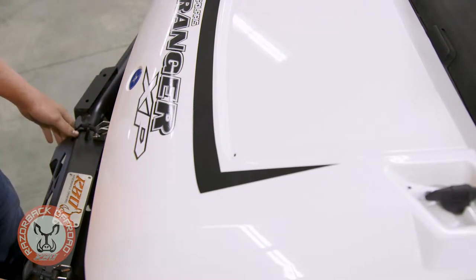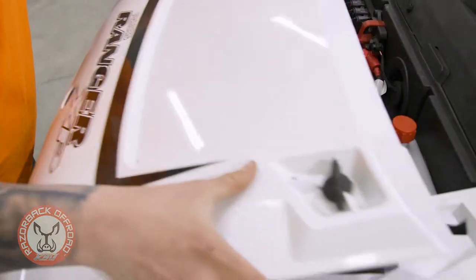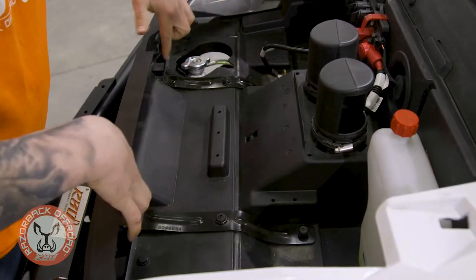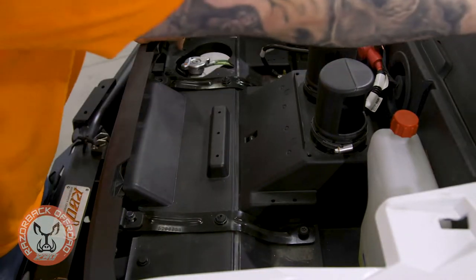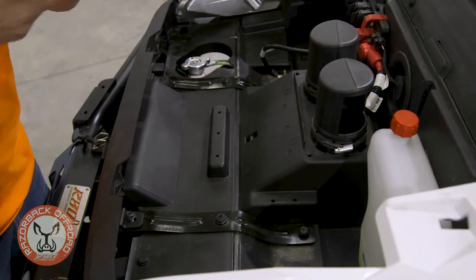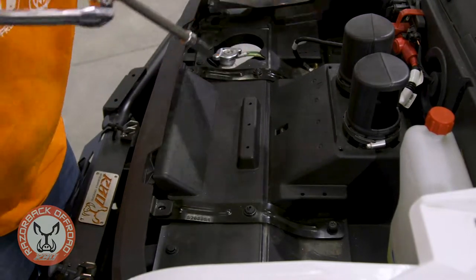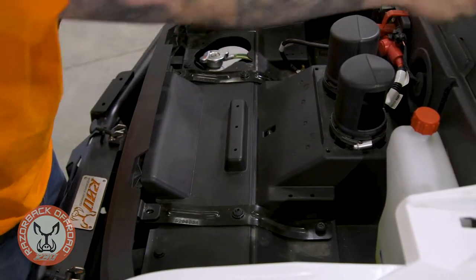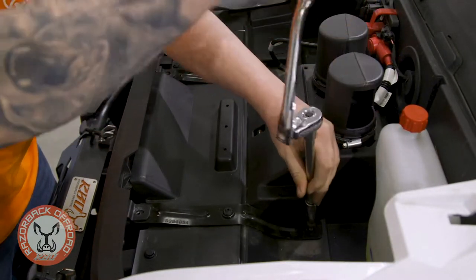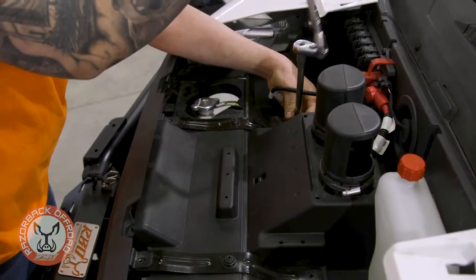The next part we're going to put on is the front rest for the windshield. To do that we're going to pull off the hood and set that on the side. We're going to be taking out these four bolts on the two steel brackets under the hood. The front two are going to be a 10 millimeter socket, and we'll go ahead and pull those out. The rear two are going to be our T40 Torx bit. We can set these bolts aside — we're not going to need them, we're going to be using our own.